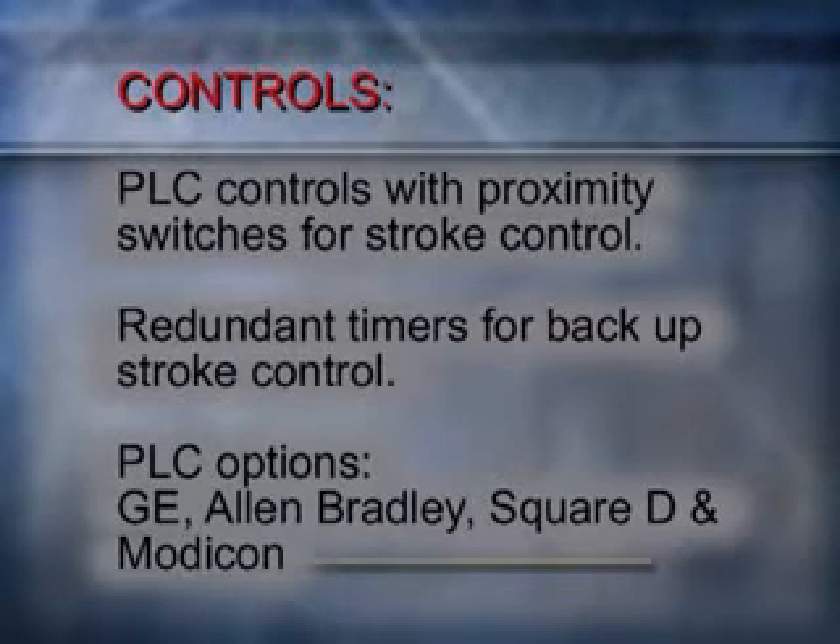Alloy Ramvayor pumps offer the latest in PLC controls, with proximity switches for stroke control. In addition, each Ramvayor has redundant timer controls for stroke control backup.